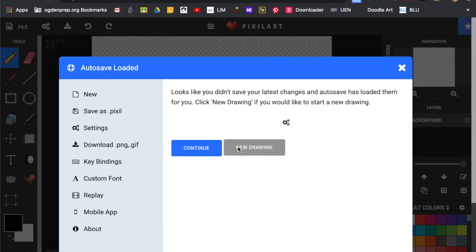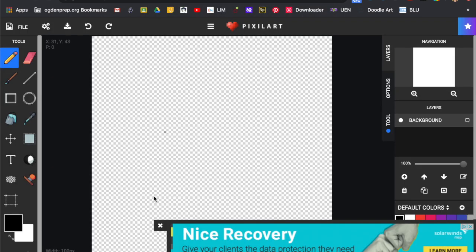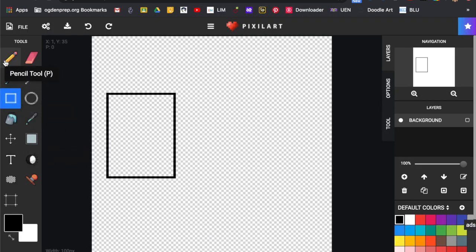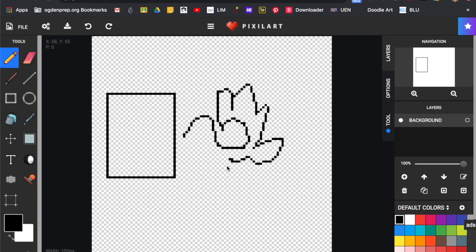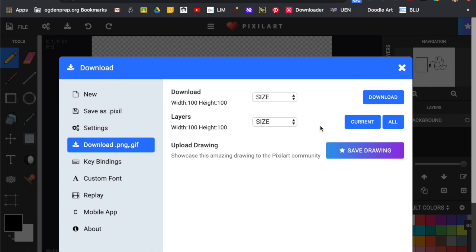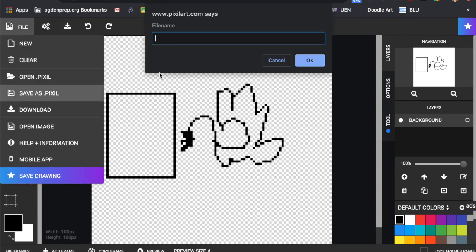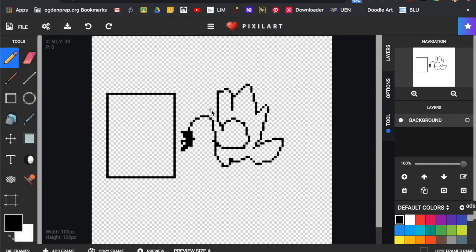So we're going to go back, start our own drawing, and this time I want you to do 100 by 100 or bigger — create whatever it is you want to create. Then I want you to save it and send it to me as a GIF, as a pixel file, okay? Go to File, Download, and it should download to your drive, or you can click 'save as a pixel,' put your name, and it'll save that way too.